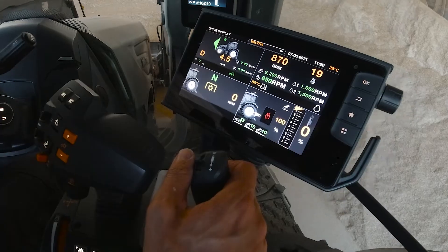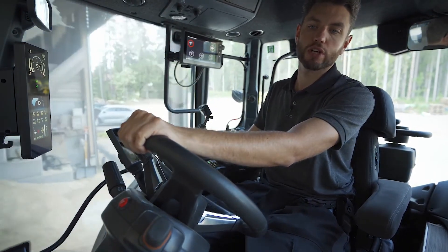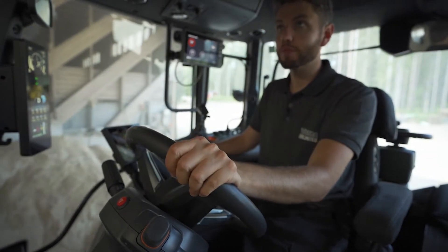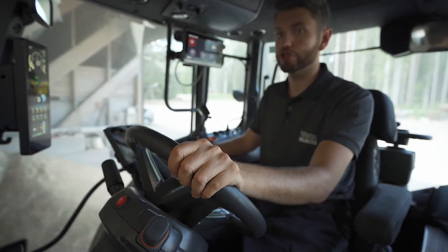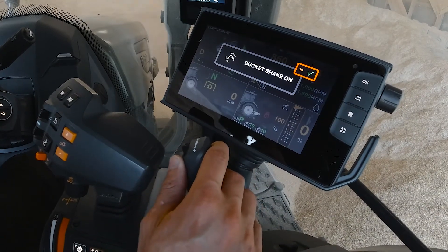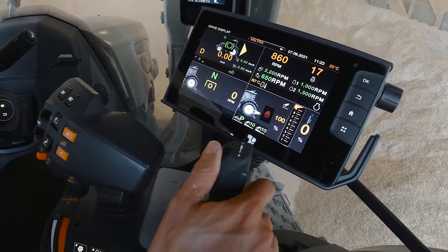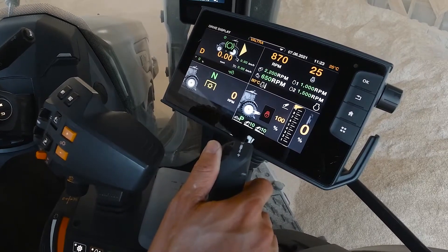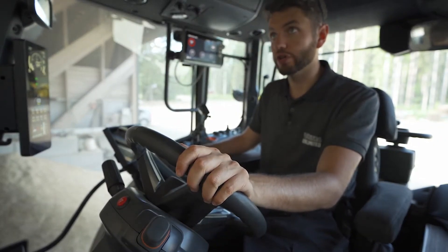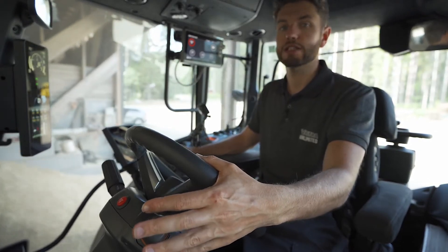Another great feature in the Precision Lift and Load package is bucket shake, which gives you automated bucket shaking. Simply press the selector button and push the joystick to the left for a large, aggressive shake, or to the right for a very gentle shake if you want to be careful when emptying. Once you press the button again the loader continues to work like normal.